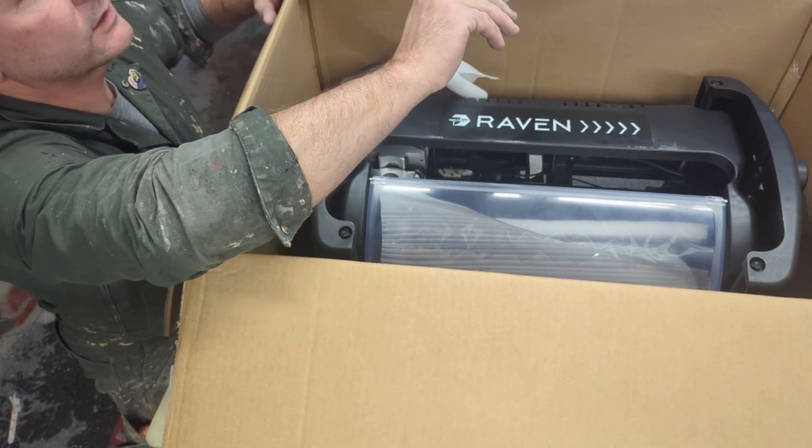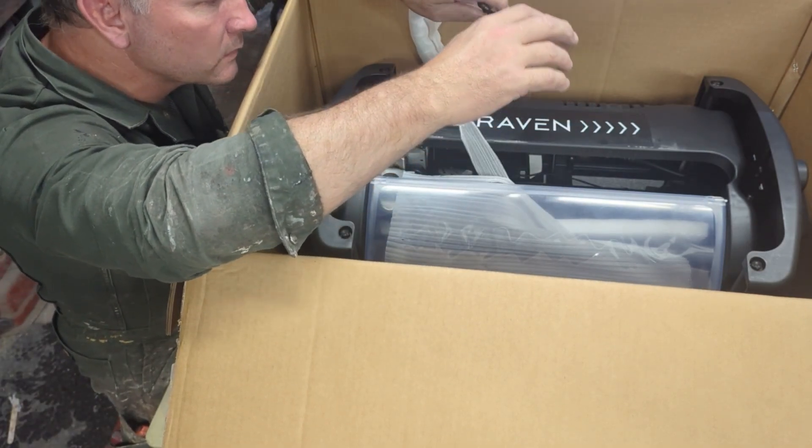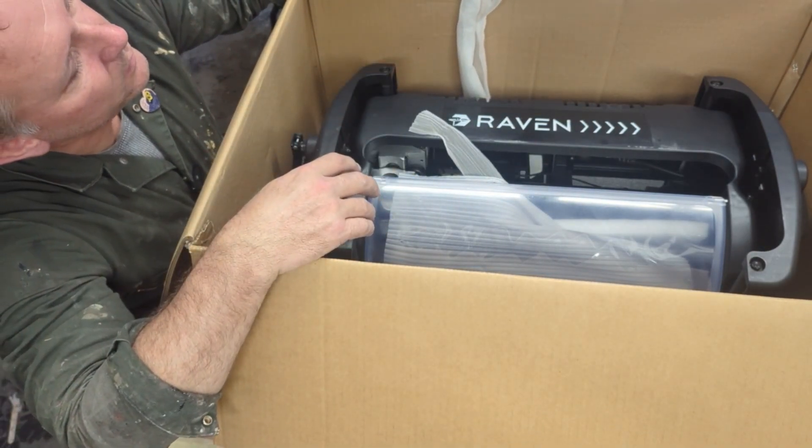First improvement on the originals: the original had a flex shaft that ran the cutting head. On this one, it's just power and data.